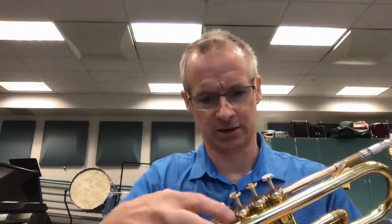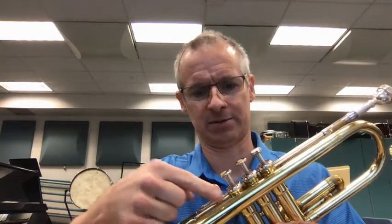I broke this trumpet myself, so I know that the valves are just facing the wrong direction. Either way, you're going to have to unscrew all three valves. Unscrew it with this ring here, not with the top.